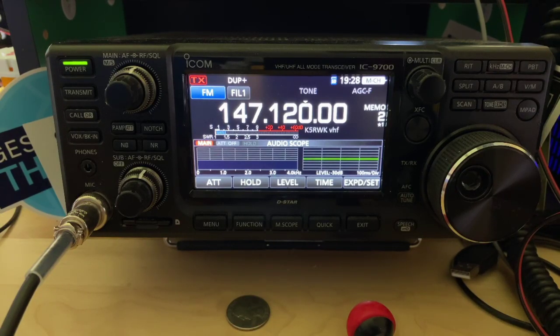KG5EIU. I'm going to show you how to use the enhanced reporting features on the Richardson repeater at 147.120 by sending it star 512 with some DTMF. I've got my ICOM 9700 here ready to go.